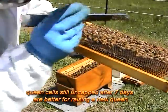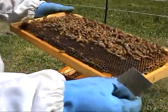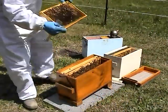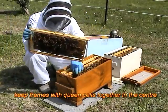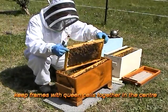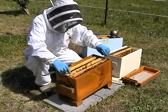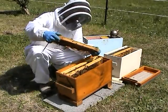Two more queen cells — just put them in there — still open. Two more queen cells, just put in there.